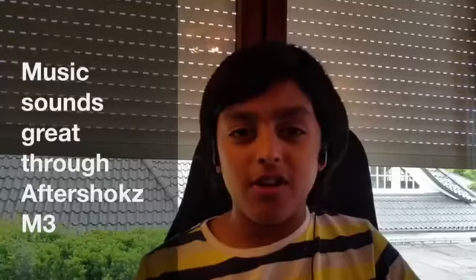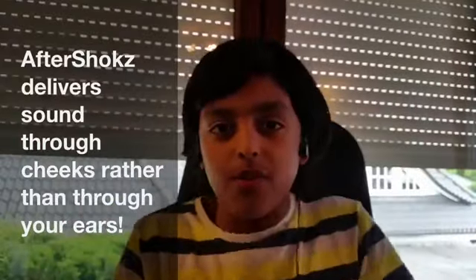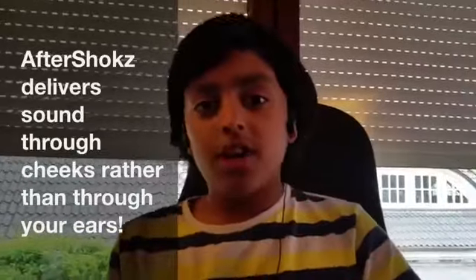Look guys, I'm wearing AfterShokz headphones. I don't think many people have ever heard of them before. I would always hear through my Baha, and that's just on one side. But this sounds really good — I don't feel like I'm wearing the AfterShokz. I feel like I'm in a whole room full of speakers, that's how I feel.